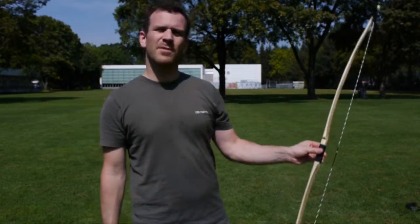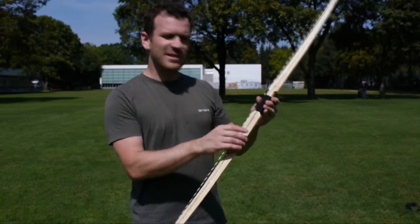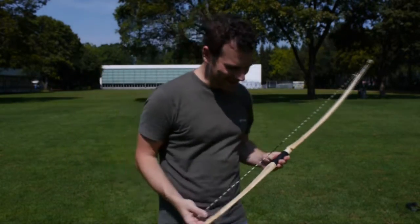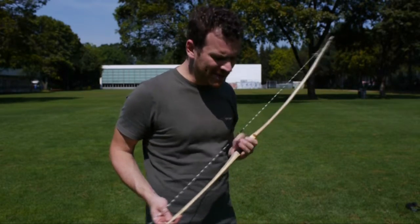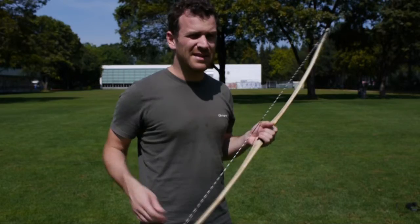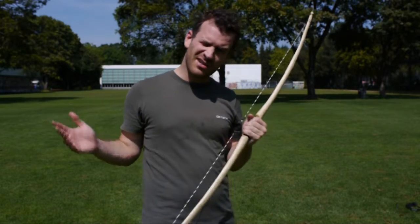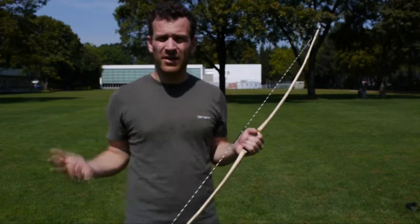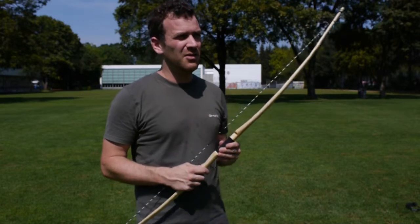Er ist aus Haselnuss gemacht, hier aus einem Wald in Bern. Das ist mein Logo, die Haselnuss. Er hat ein Auszugsgewicht bei 50 cm von 12 Pfund. Das ist eigentlich für ein Kind von 6 bis 9 Jahren optimal, damit du ihn auch noch ein, zwei Jahre gebrauchen kannst. Aber auch später kannst du ihn eigentlich immer noch gut gebrauchen.